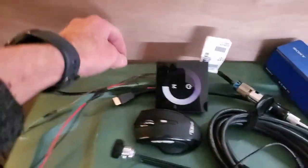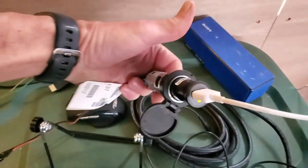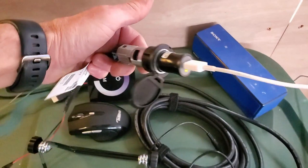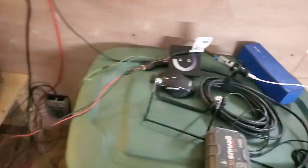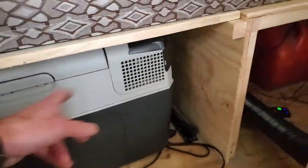I also got 12-volt plugs from a car. This one here has got the thicker wire on it. This one is going to be drilled and put right here for my 12-volt compressor cooler.